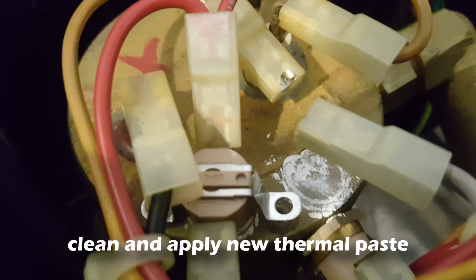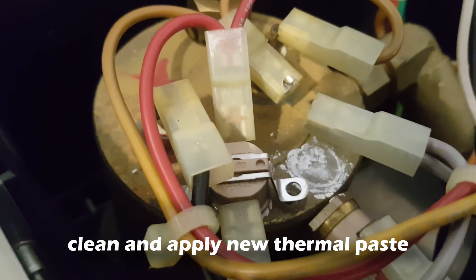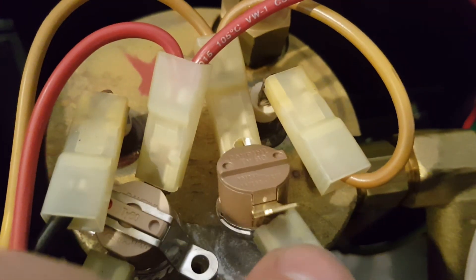As you can see, they do use thermal paste on here. The thermostat unfortunately does not come with thermal paste, so what I would recommend is to clean out the old paste and then apply new paste. You can use PC thermal paste for this application.